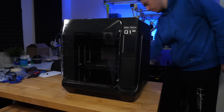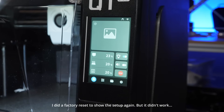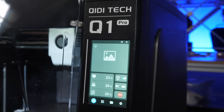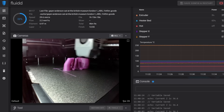After unboxing, the initial setup is reasonably smooth. The screen on the front will guide you through some of the unpackaging and setup, but crucially misses Wi-Fi, which seems like a pretty major oversight considering that with Klipper and Fluidd installed, you should really be using the network connectivity features that it comes with.